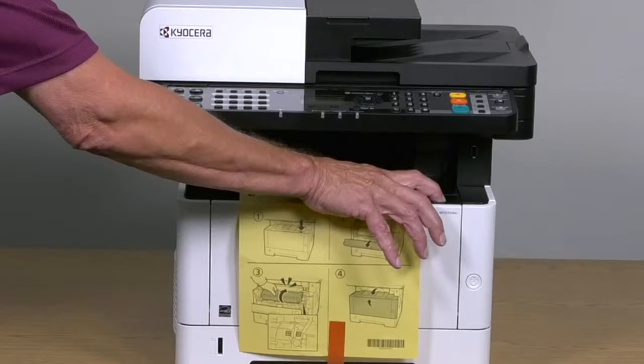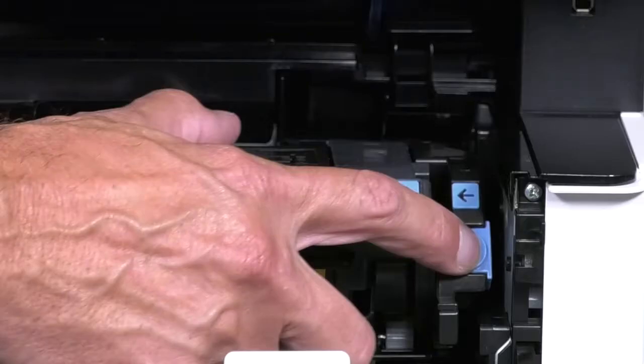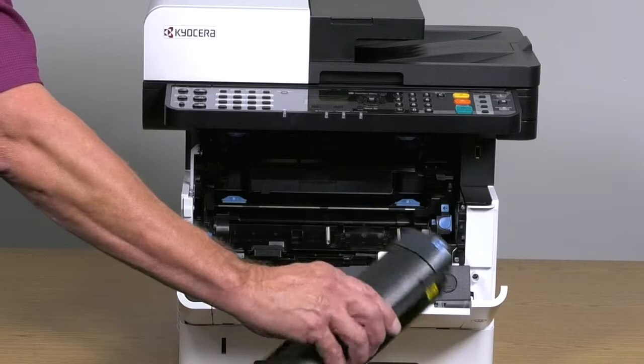Push this button to open the front cover and carefully remove the yellow procedure sheet by peeling off the red tape. Press this blue button on the right hand corner to unlock the container and remove by pulling it straight out of the machine.